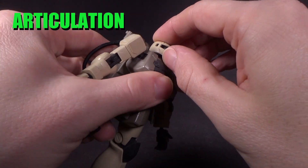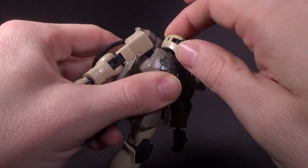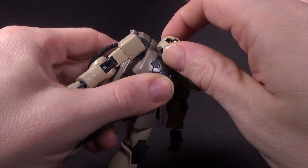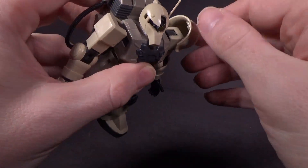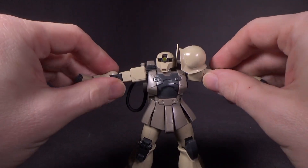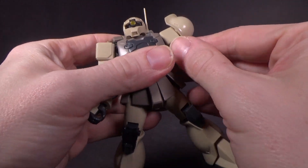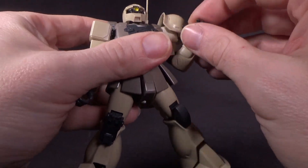The head is on a ball joint and can also hinge forward and back, so it's pretty good. The arms can hinge forward. This one has the shoulder armor on a hinge, so they can still both go out the same amount, rotate, and rotate by the shoulder. It is a double-jointed elbow with a ball joint wrist.